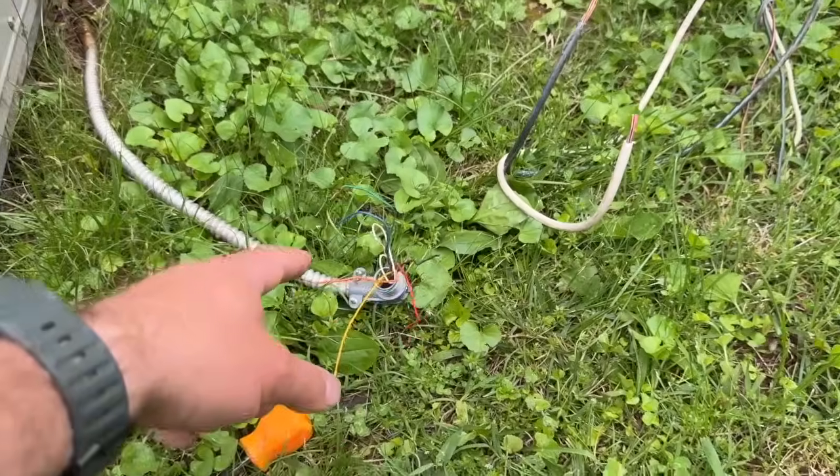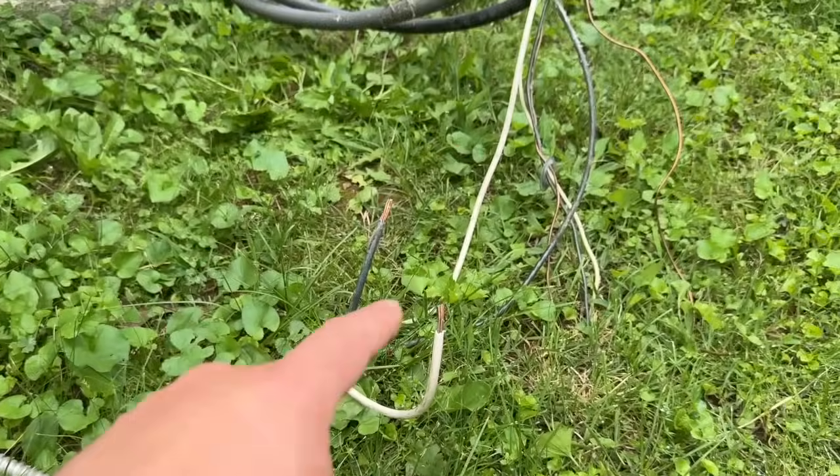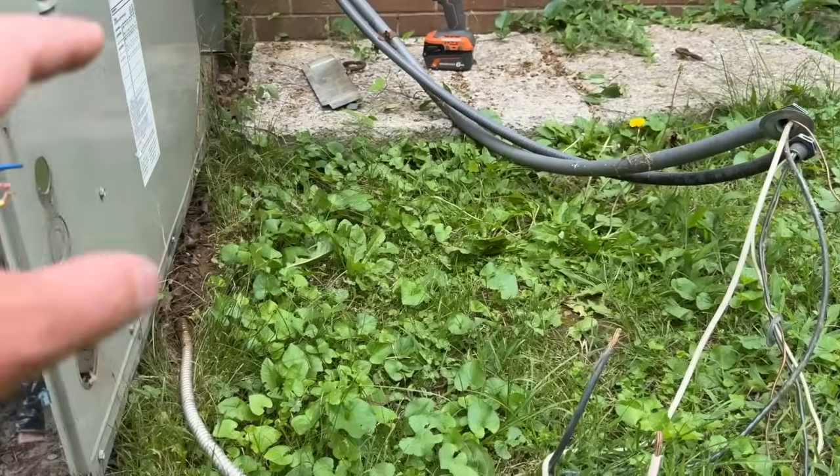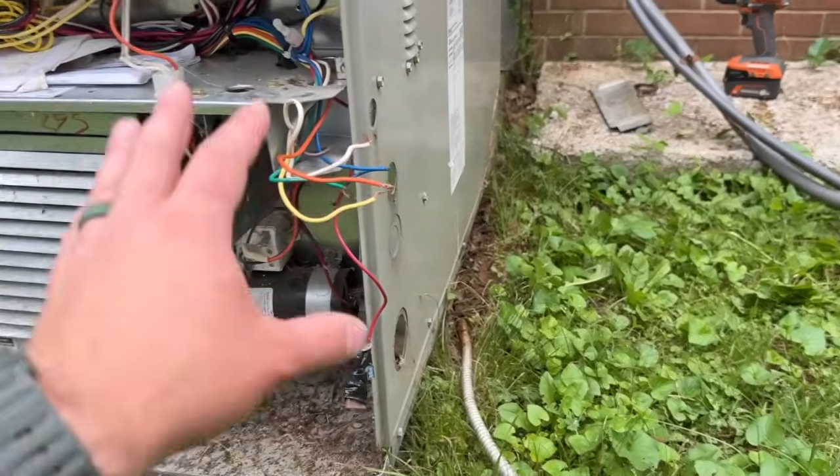We have our thermostat wire disconnected, our heat strip wiring, and our main 220-volt supply for the compressor and fan — all disconnected from the unit.